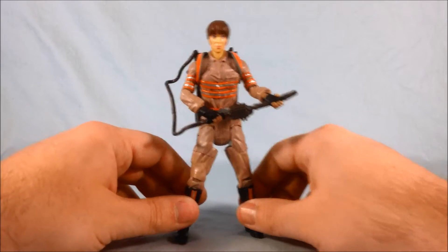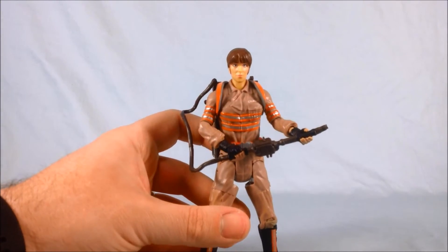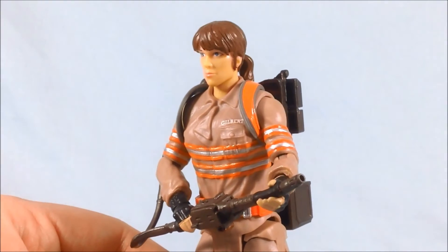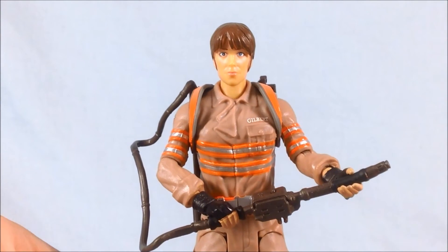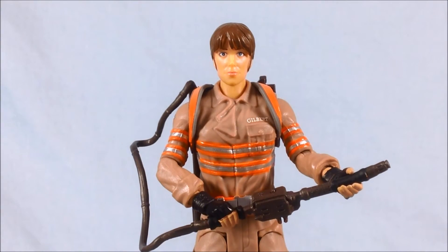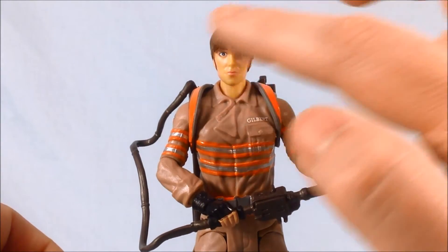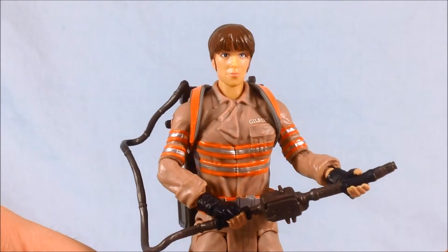Here she is out of the packaging. I think she looks pretty good — decent paint detailing. Up close on her face, it doesn't really look a whole lot like Kristen Wiig, but it's a good-looking face — it looks normal. Some of the others have weird goggles and just look a little off. I saw a couple figures in the packages where the eyes were painted very strangely or off-center. If you're going to get one of these, definitely look through the packaging and find one where the eyes are painted correctly — some had the pupil off-center or the iris was just blurred. There are paint variations figure to figure, but mine looks alright.